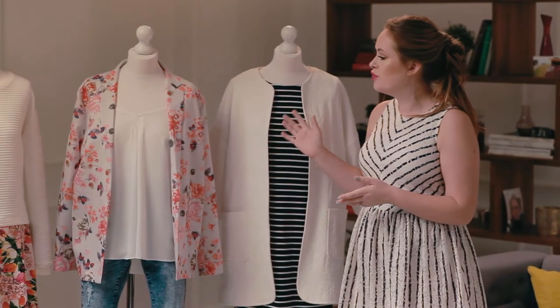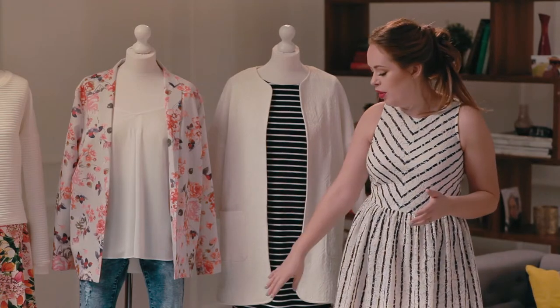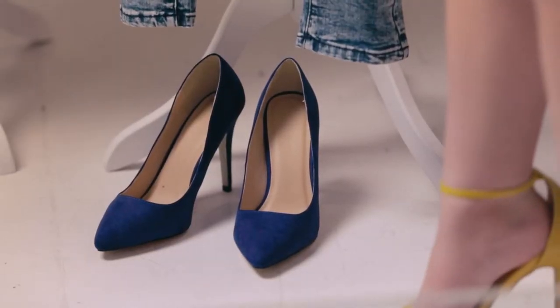This second look is really cool because jeans are so comfortable — you could easily wear this with some gladiator sandals in the daytime, and then in the evening put on these gorgeous electric blue heels.